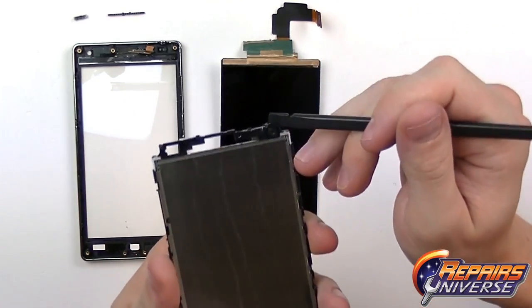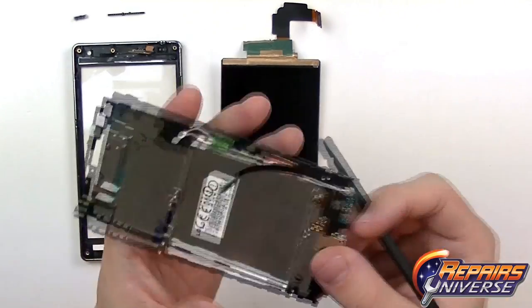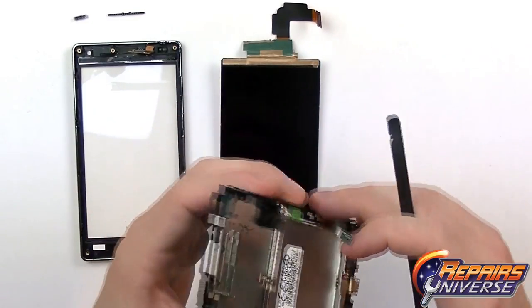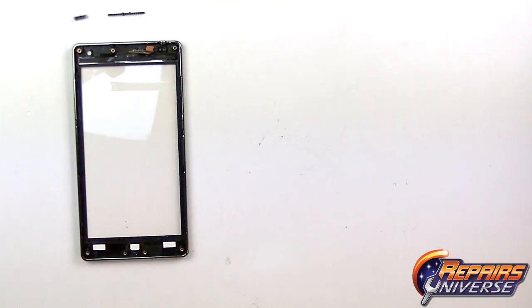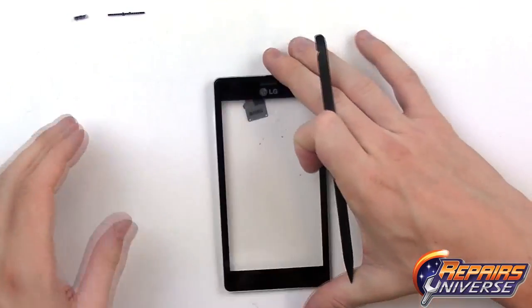Looking at the housing piece, there is the main front camera, the main microphone at the bottom, the USB port, and a few antenna connections. At this point you could replace your LCD screen if needed. The final step will be removing the touchscreen from the front housing.